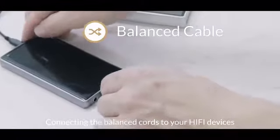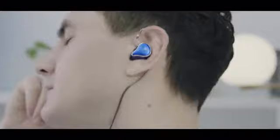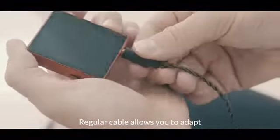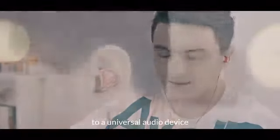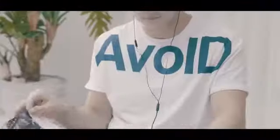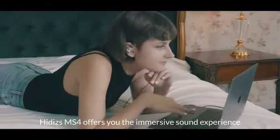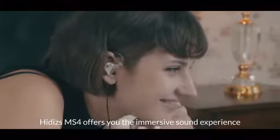Connecting the balanced cords to your hi-fi devices provides a higher level of hi-fi enjoyment. A regular cable allows you to adapt to a universal audio device. Whether you are on the road, at home, at work, or even working out, the Hittis MS4 offers you an immersive sound experience.